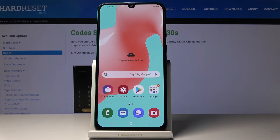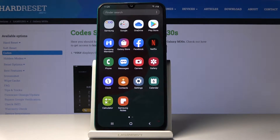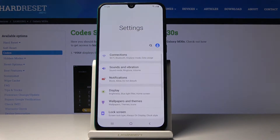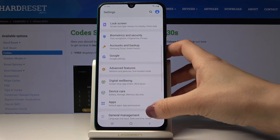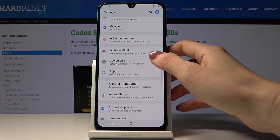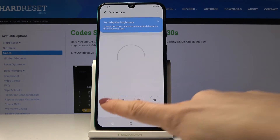Here I have got Samsung Galaxy M30s and let me show you how to activate power saving mode on the following device. So at first let's open the list of all applications, then find and select the settings. Now locate and open device care and here you will notice battery icon. Just click on it.